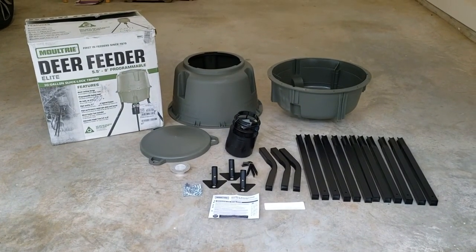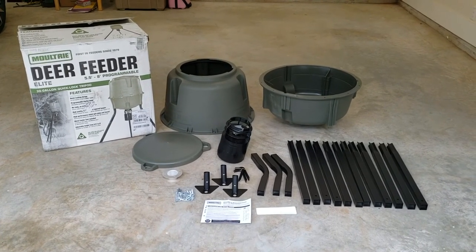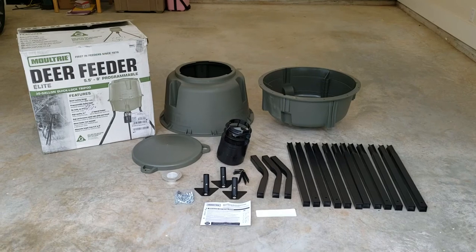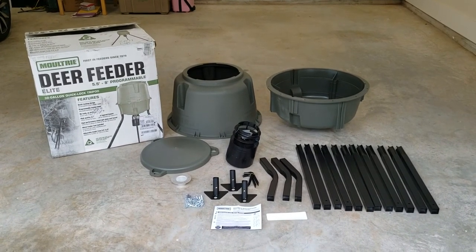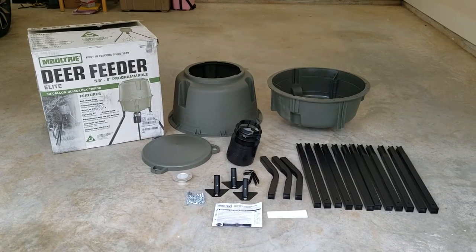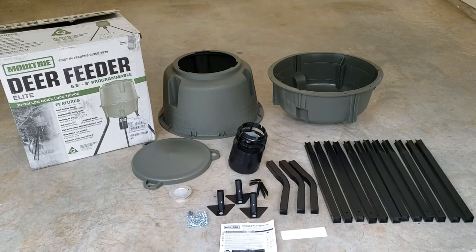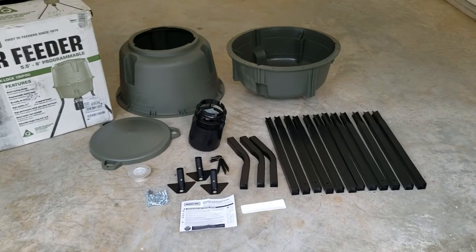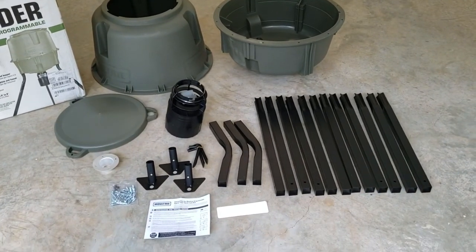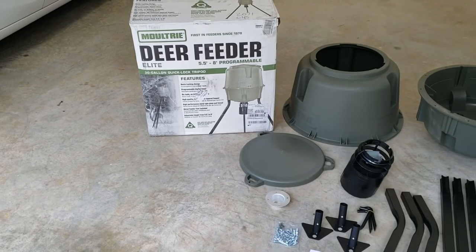Alright guys, getting set up for deer season. We bought the Moultrie Deer Feeder Elite — this is the elite version. They got different versions of the same feeder basically, but this is the elite version. This is pretty much how it comes out of the box. We got the 12 leg extensions, and it says it'll go from five and a half feet to eight feet tall.